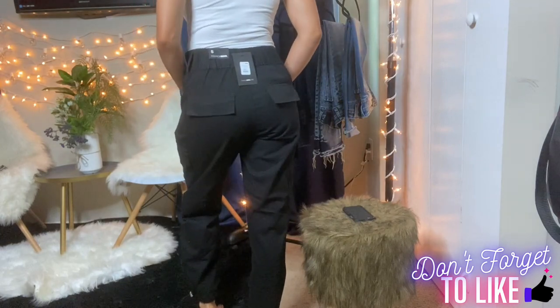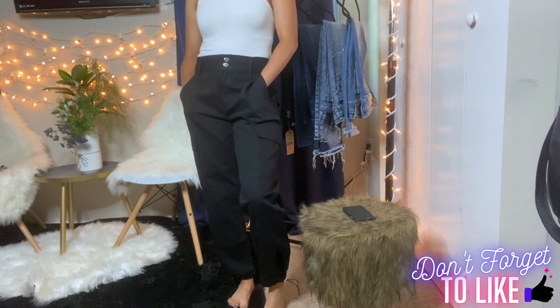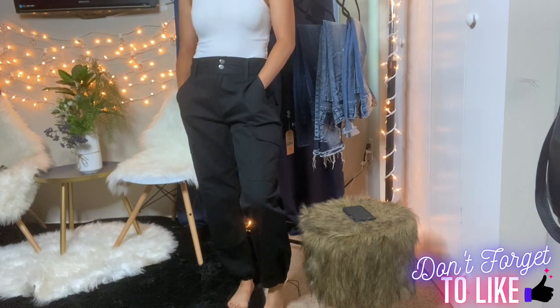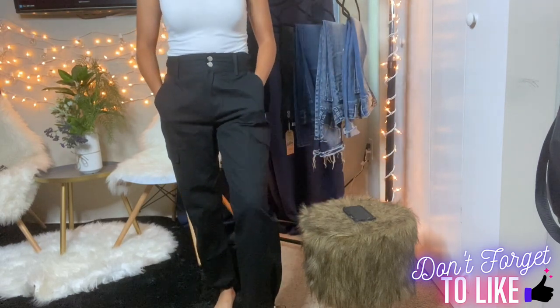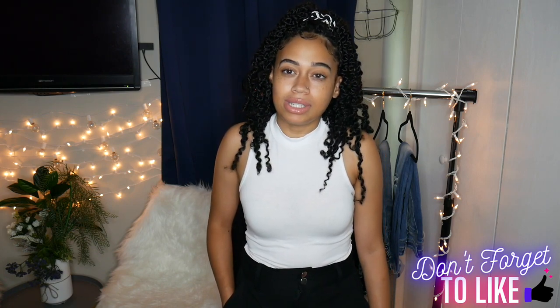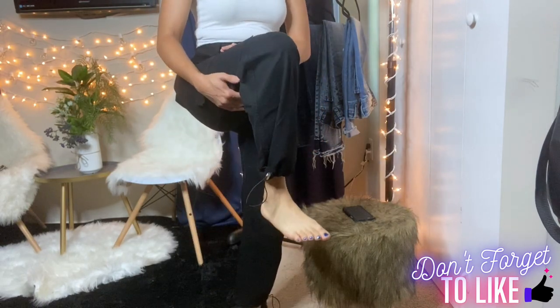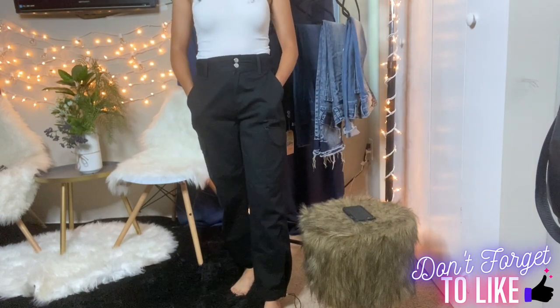The next pair I got are the Into Battle High Waist Cargo Joggers in black. They originally retail for $32.99 but I got them on sale for $16.50. These only come in small, medium, and large. The size is a little big for me — cargo pants are supposed to be a little bigger, but for me they're a little too big. I don't think they're worth the $32.99 original price, but for $16.50 I'd say it's worth it. They have little cinches toward the bottom so they don't look baggy all the way down.